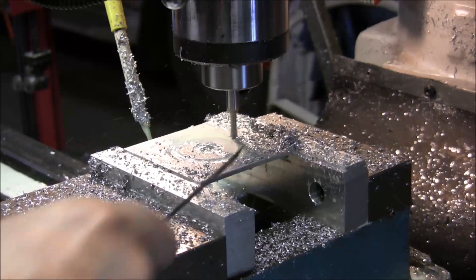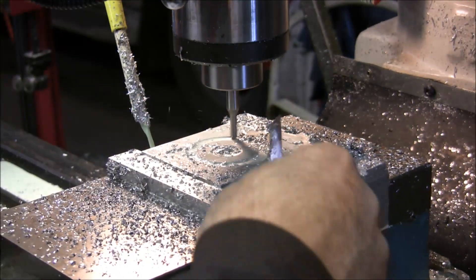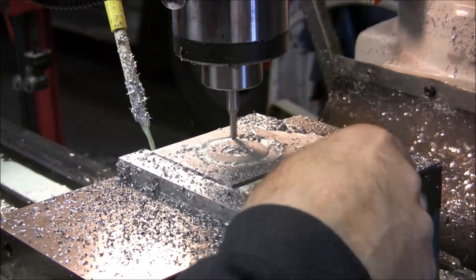Look at that! It's not really taking enough material to heat up the cover or anything — very clean cut.